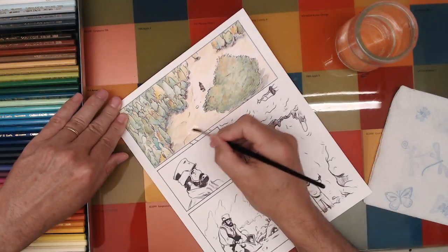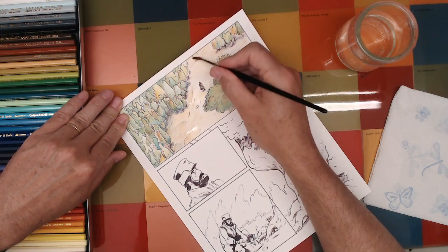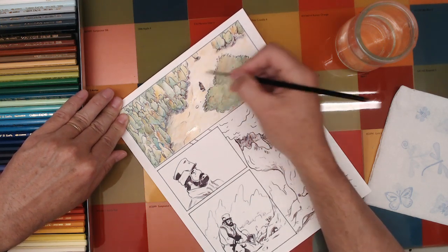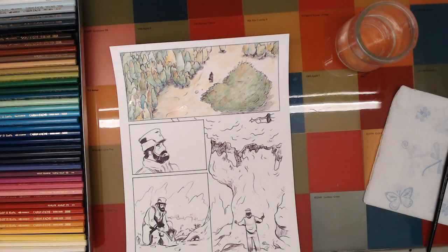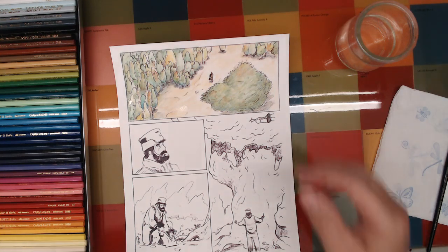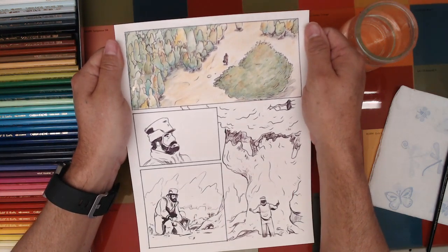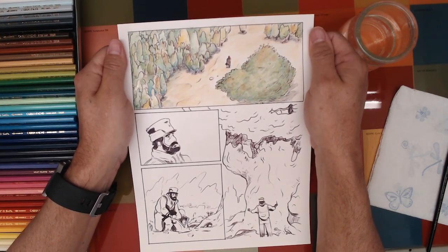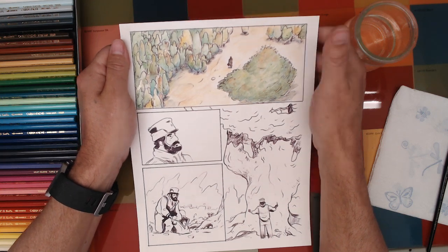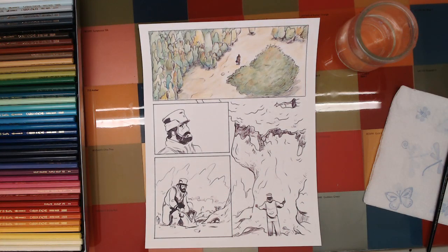This doesn't look as good on the camera as it does here in my studio because the values aren't as nice. Anyway, that's where we wound up — looks like we're just about at 58 minutes, so we'll go ahead and call it a stream.